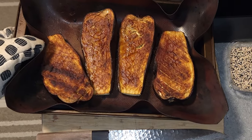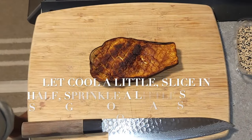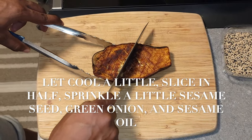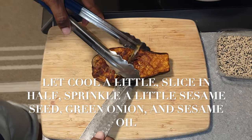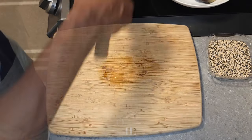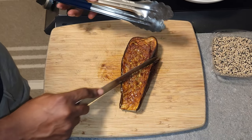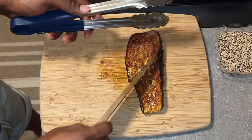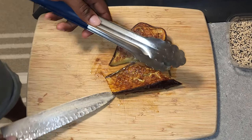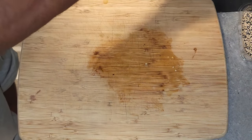Now that your eggplants are cooked — you cannot deny the smell coming out of that oven — let them cool just a little bit until you can handle them. Slice on a diagonal, or however you like. Garnish with a little sesame seed oil, some sesame seeds, and some green onions chopped on the diagonal.